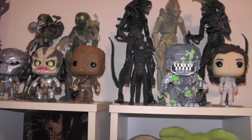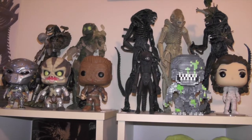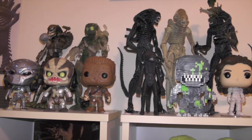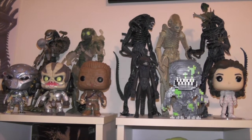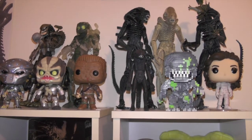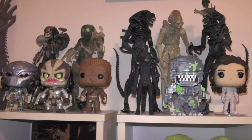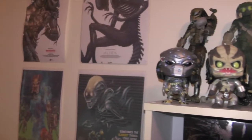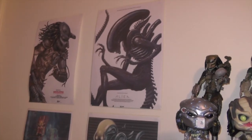Hey everyone, Andrew back again and welcome to another video. For today's video I'm here to do a quick overview of my alien and predator collection. We'll just get straight into it — this isn't going to be an in-depth collection video. I'm planning to do a few separate videos on some of the box sets and different editions that I have, but I just wanted to give a quick overview of my predator and alien collection as of right now.